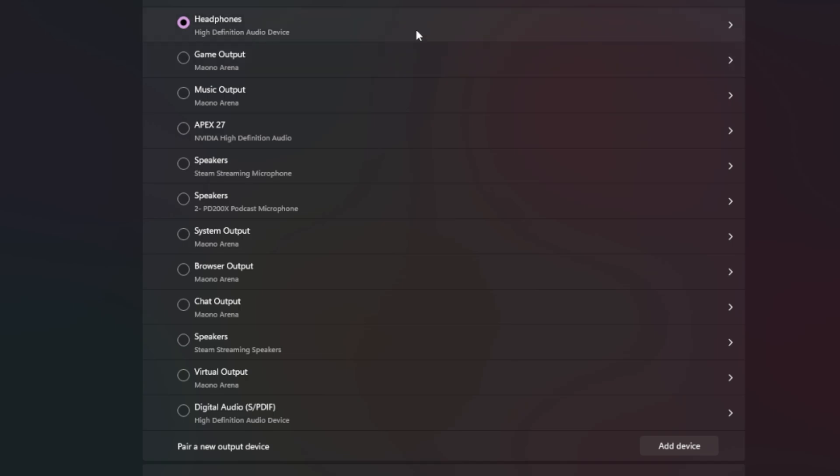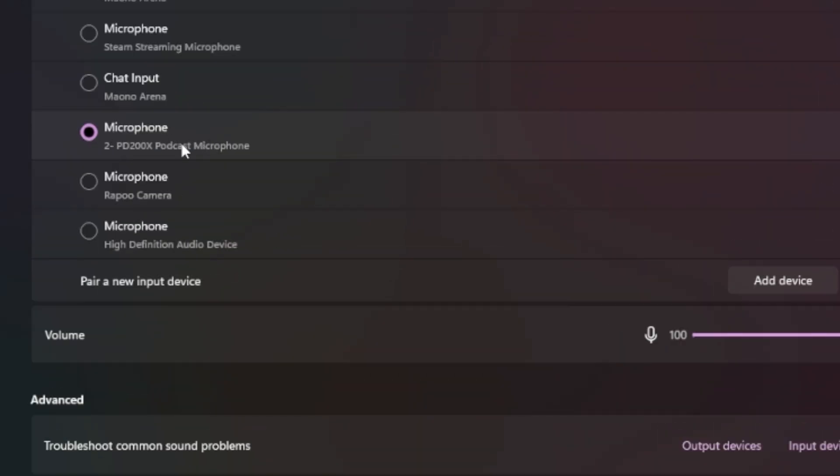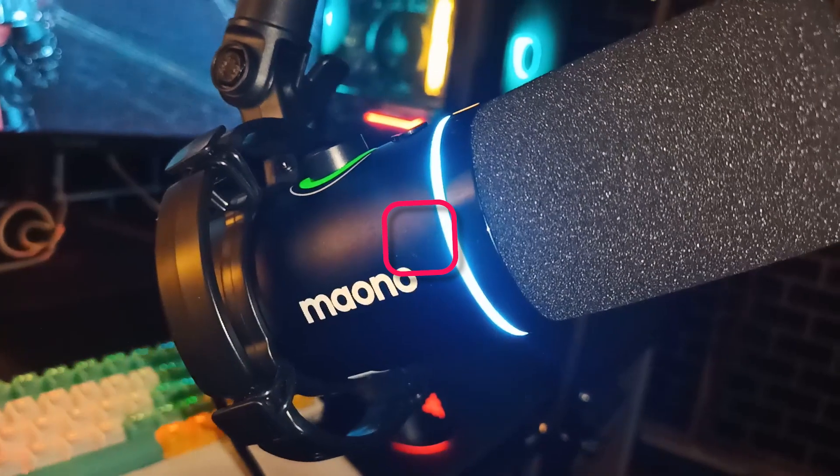Next, let's make sure Windows hasn't set your mic input to something random, like your mother's washing machine. Head into your settings and make sure it's set to the right input — usually Realtek or whatever matches your system driver. For me, it's plugged into my standalone mic, the Myono P200X, which happens to be going on a nice discount right now.